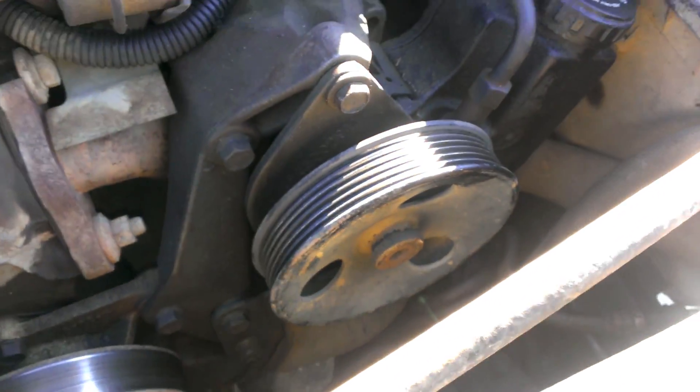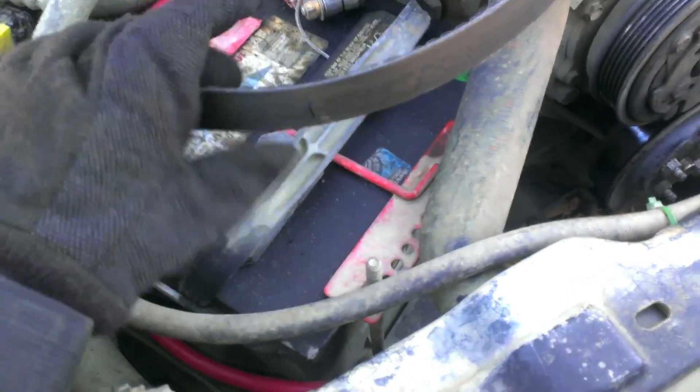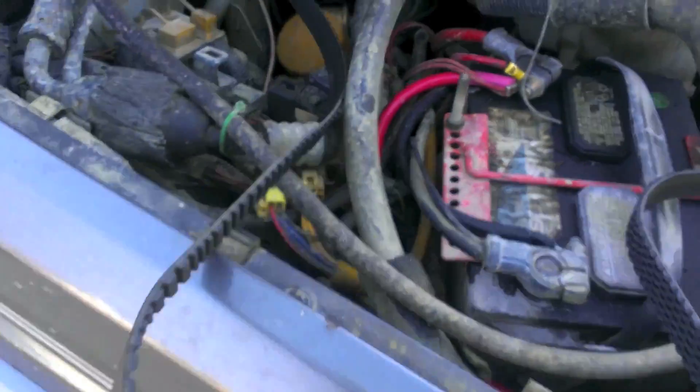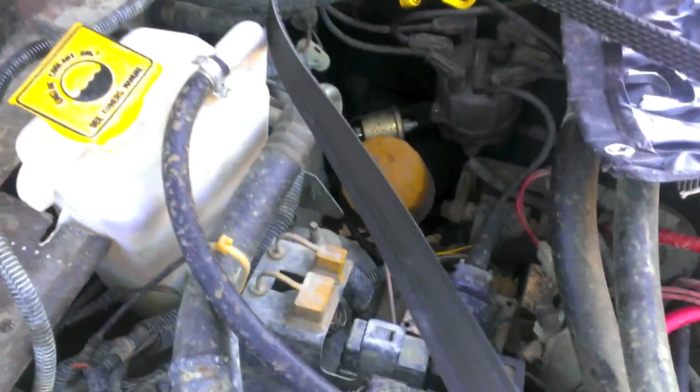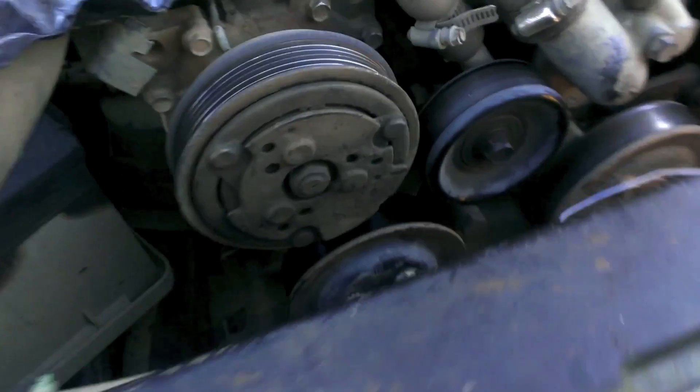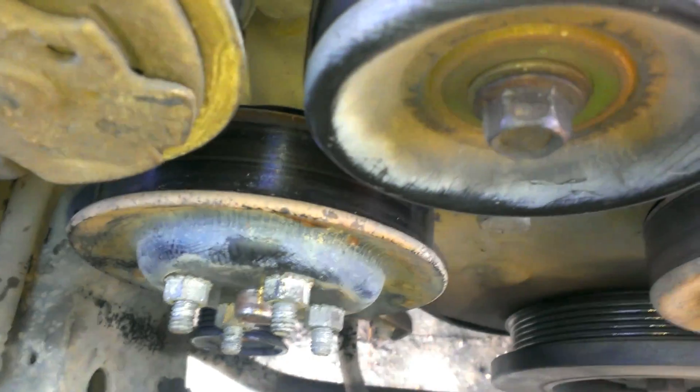After sufficiently loosening up the power steering pump, I took the belt off and was looking. This is a Goodyear Gatorback — these are supposed to be really good belts. The wear seems pretty decent, but if you look here, there's a crack. Down here, there's a crack. They're all horizontal — they go from side to side, which is strange. And if you'll notice, this pulley right here looks pretty glazed.